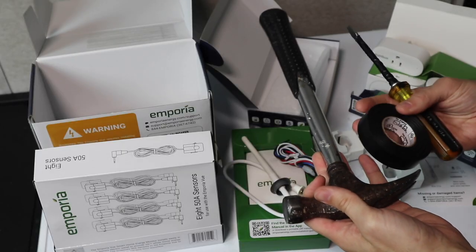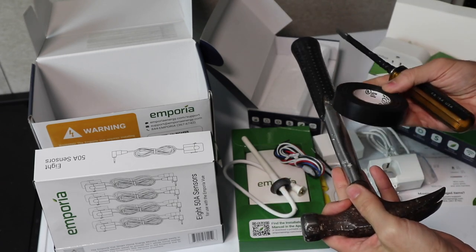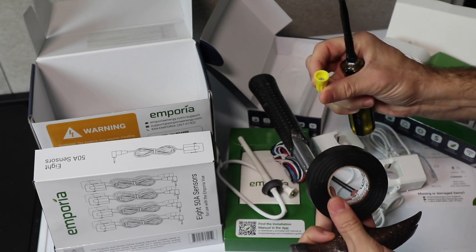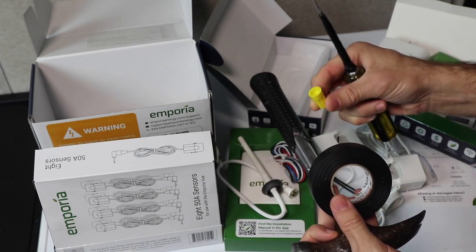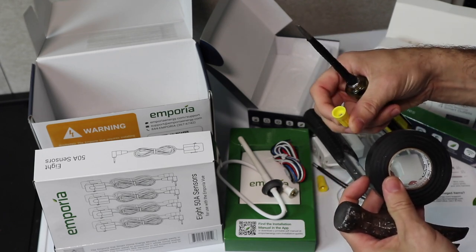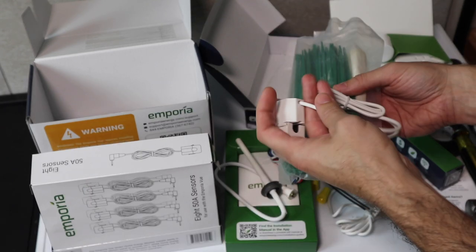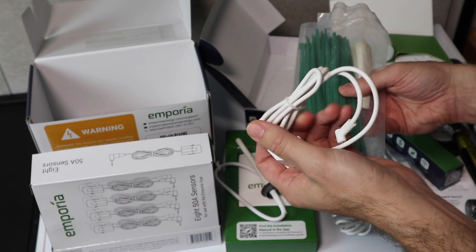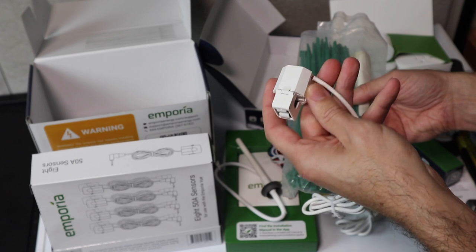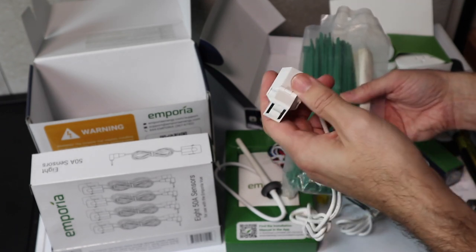The only tools you really need for this are a flathead screwdriver and a hammer. I also recommend some electrical tape, because when you screw these wire nuts on, it's really nice to put electrical tape around them as well to keep them secure. I also recommend zip ties, because the wires on these sensors are very long and you're going to need to organize them well inside your electrical service panel, especially if you have a small panel.